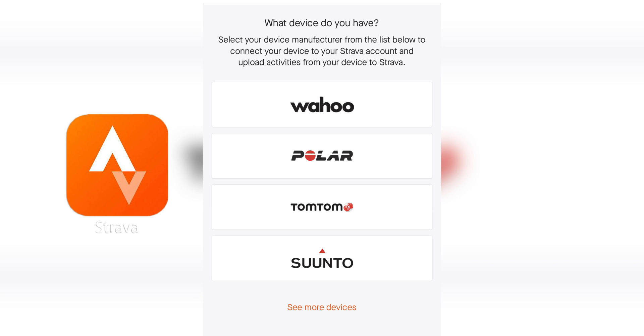Unfortunately I don't have a Wahoo, Polar, TomTom, or Suunto to demonstrate, but I imagine the steps to pair the data are very similar.